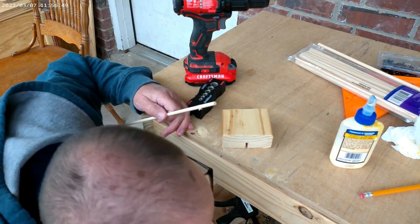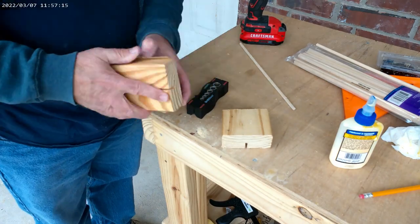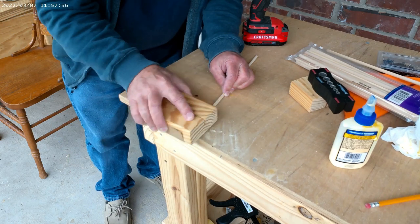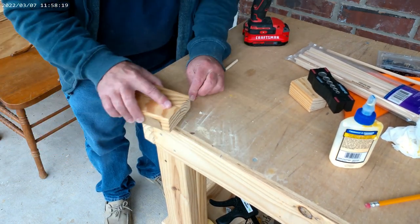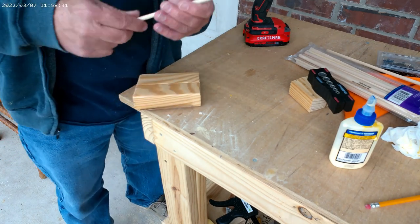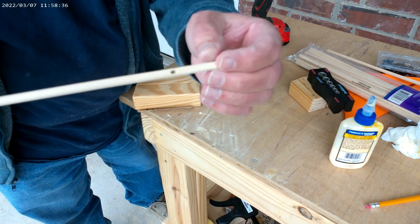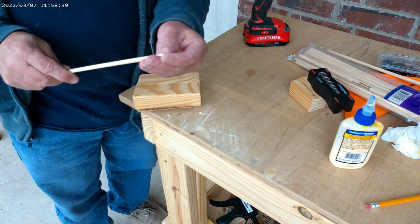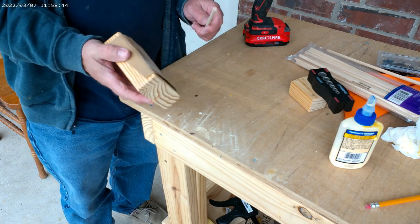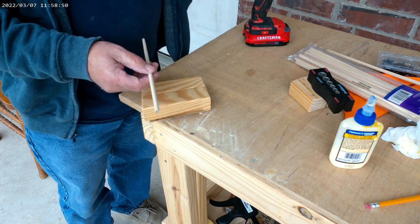A little sandpaper. Now we need to have a little point on our tapestry needle. I could take this sanding block and maybe 20 minutes to get it kind of nice and pointy the way I want it, but instead...